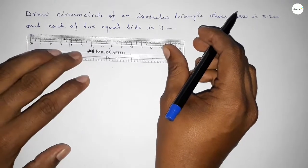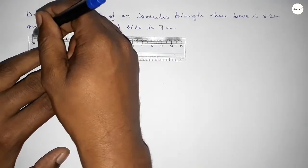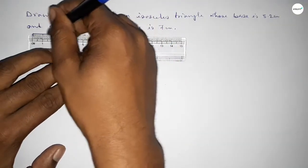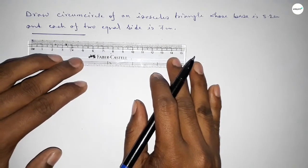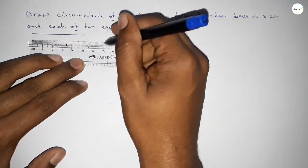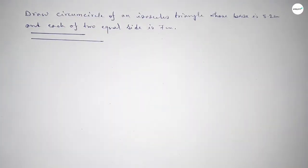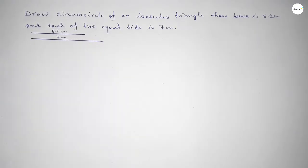First of all, drawing the base 5.2 centimeters — 0, 1, 2, 3, 4, 5 — this is 5.2. Then drawing another line 7 centimeters — 0, 1, 2, 3, 4, 5, 6, 7 — so this is 7 centimeters. This line is 5.2 centimeters and this line is 7 centimeters.